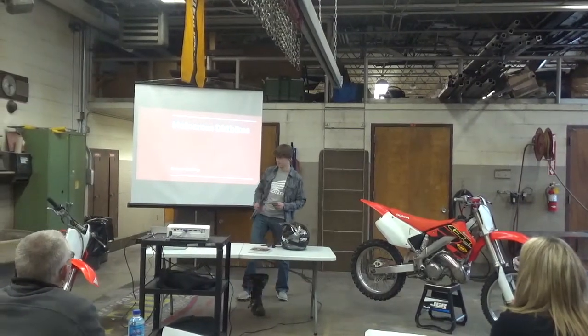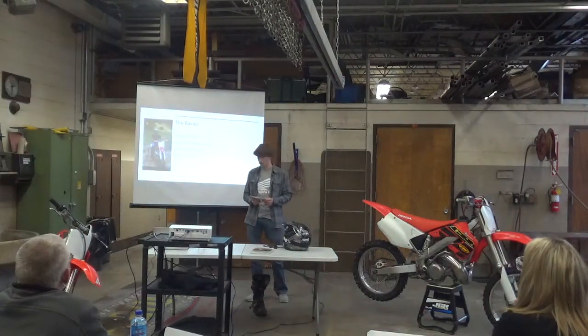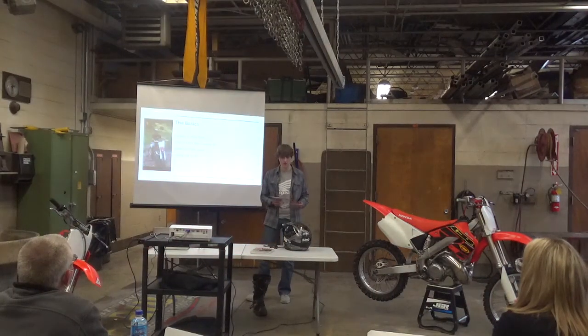Welcome to Motocross Dirt Bikes: The Basics. The purpose of a dirt bike is for physical fitness, agility, and fun.